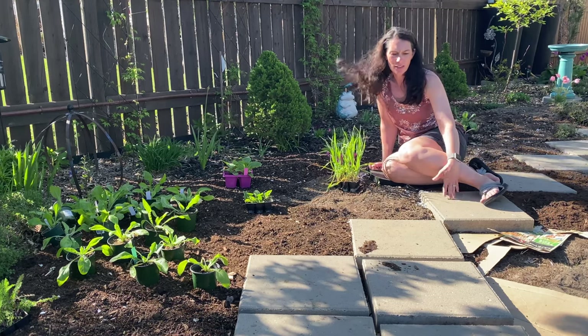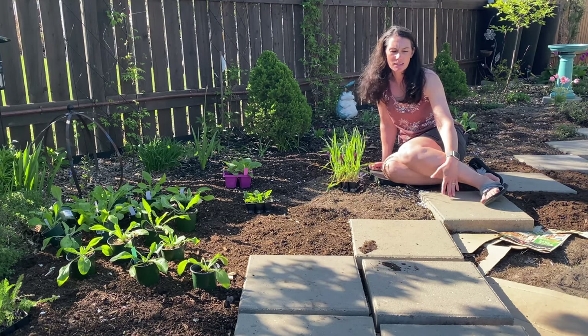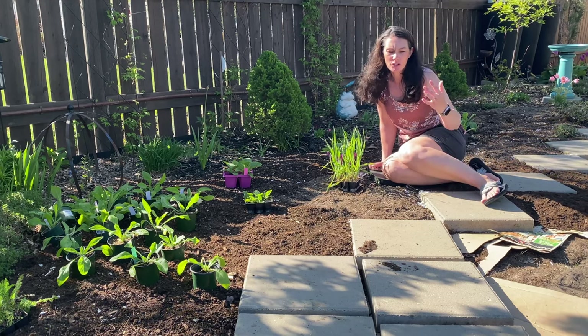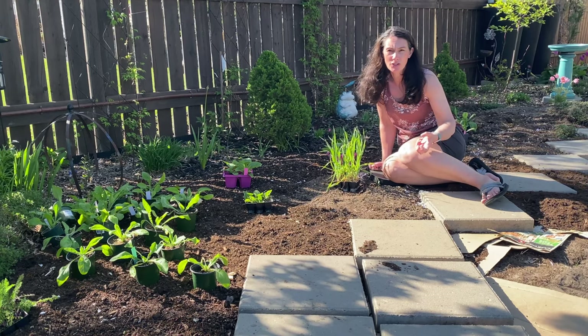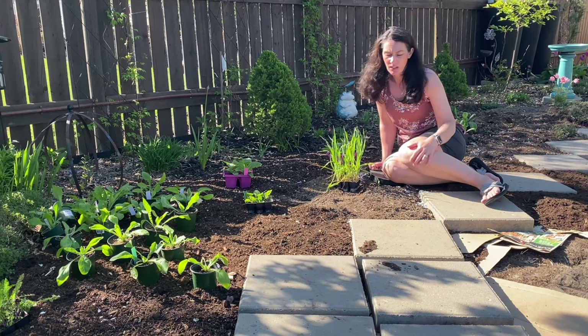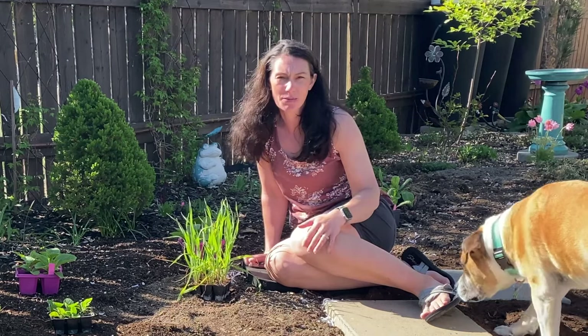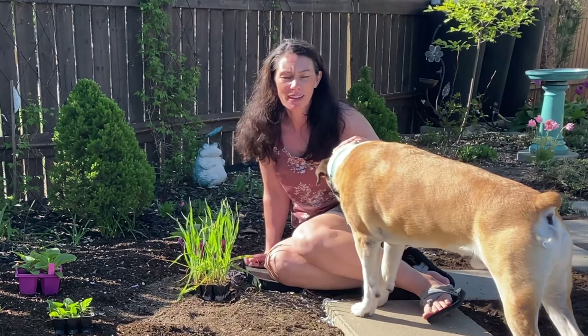Now I did put cardboard down underneath my paving path, because I won't need to be planting through it. It should stay damper underneath the stone, so it should break down faster — that's my thinking anyway. So I'm just experimenting with that. We'll see which area keeps the grass out longer.